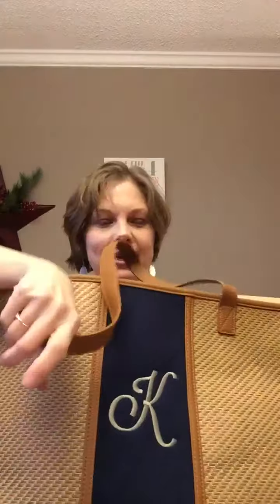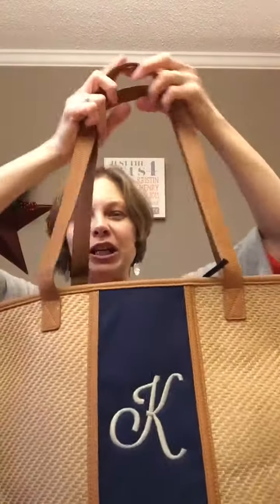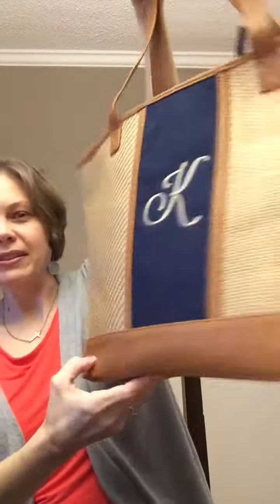It has a tie closure. This would make the perfect beach bag for this summer — I can't wait to carry it. And then the handles — isn't she beautiful? The Dream Big Tote. There's also a Little Dreamer Tote that's a little bit smaller than this, and it zips closed. Thanks, ladies!